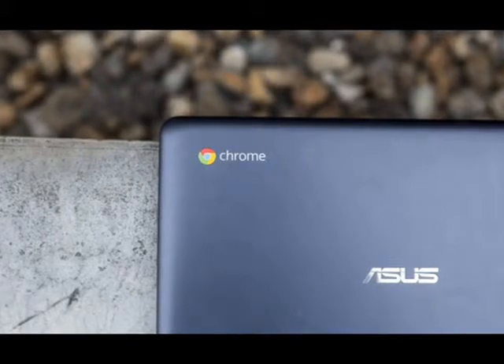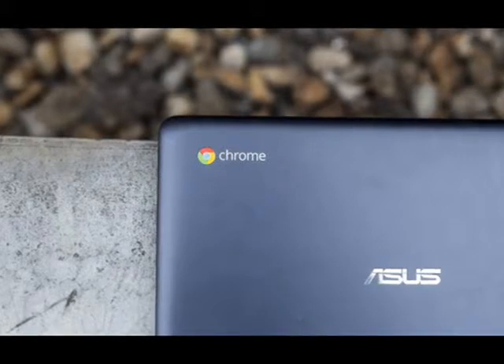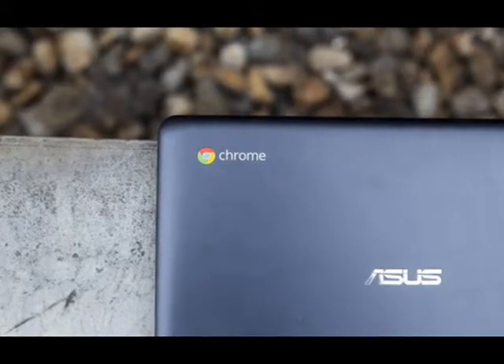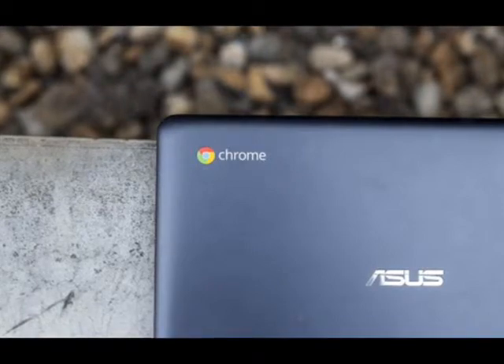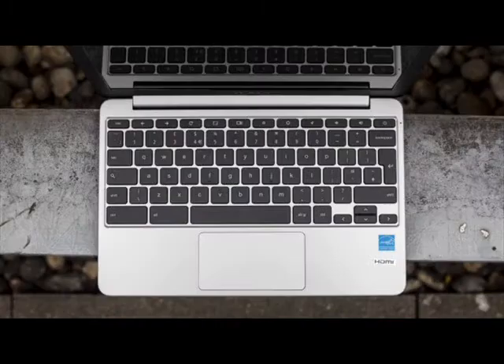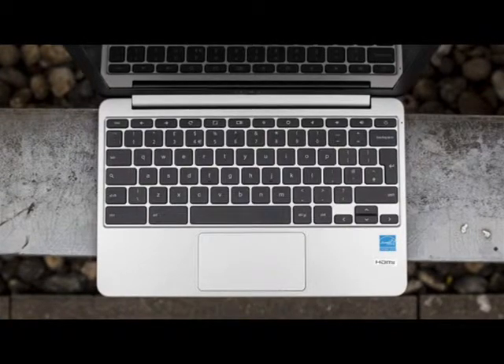Those who value style may feel a little self-conscious whipping this laptop out in Starbucks when all around them are tapping away on their MacBooks. It certainly isn't the machine I'd take into a sales meeting, but the dark blue lid with an updated Chrome logo means it looks respectable enough. It's more smart casual than business casual.